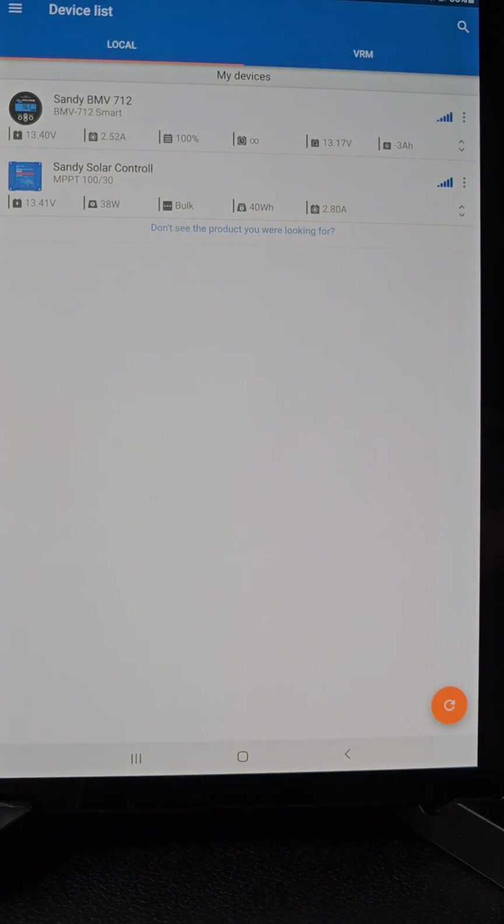I think that covers everything. I hope this provides useful information for people to understand how to use their batteries and how to read data from a Victron smart shunt or Victron solar controller.